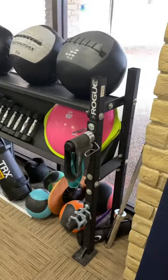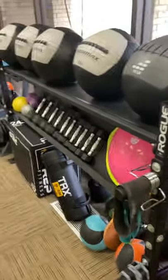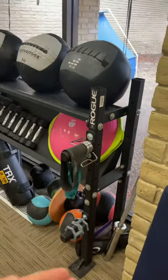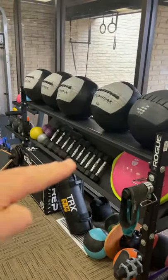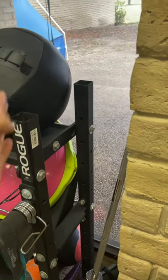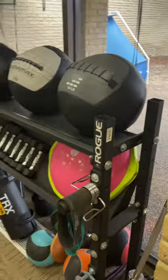Another short video. We got the Rogue Mass Store System with the 2x2 uprights, 11 gauge steel. This one is about 45 inches tall, 70 inches wide, and the great thing about this — it's so narrow, only about 20 inches from the wall out, and you can store a ton of stuff.